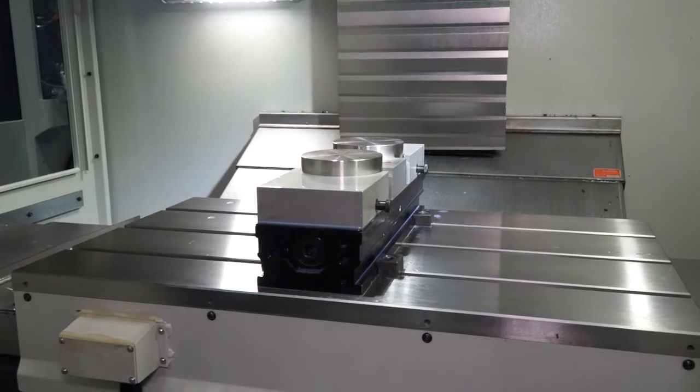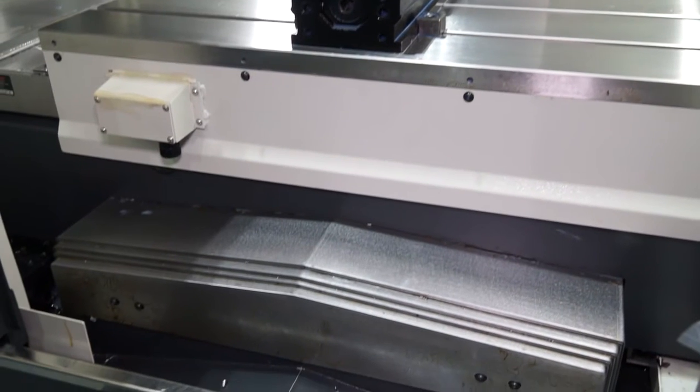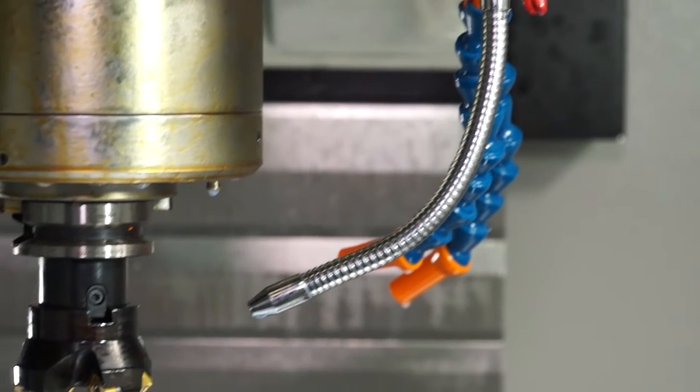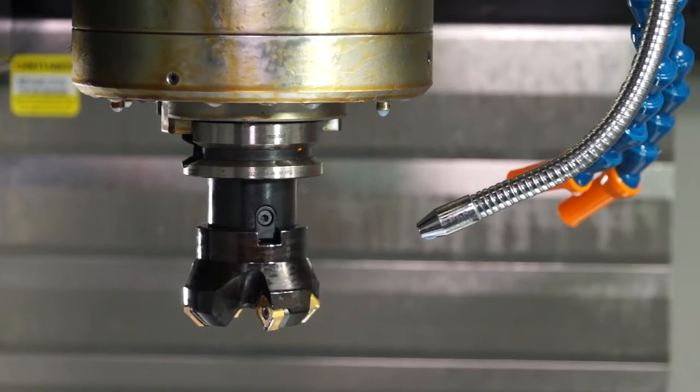In terms of the actual build of the machine — we spoke about the axis drives on X, Y and Z — this machine has got a cast base. It also has a direct drive spindle motor, so when you're looking for that power and performance you've got a direct drive spindle rather than a belt driven spindle.